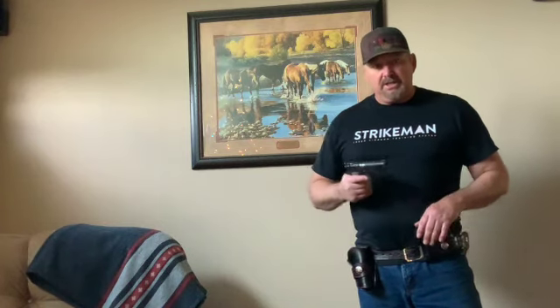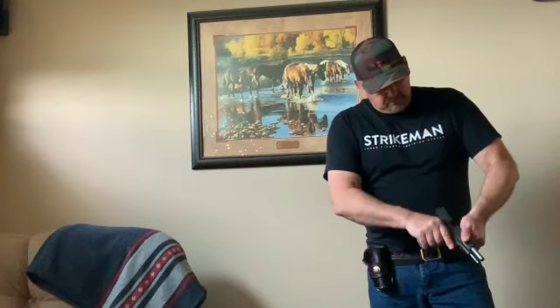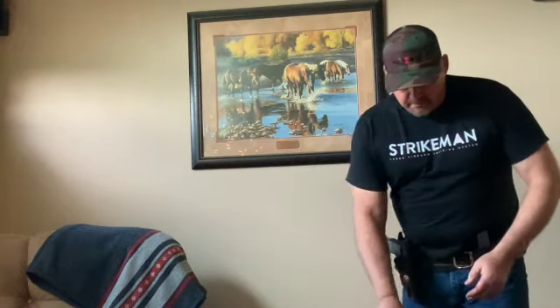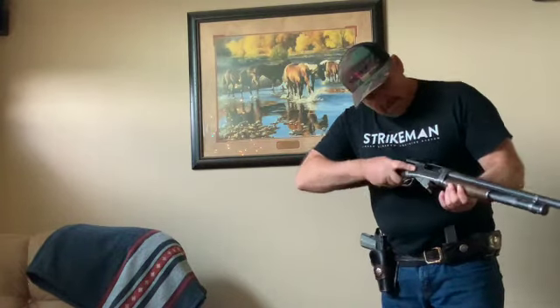The first thing you want to do when you're starting to practice with the Strikeman is make sure your gun is empty and ready to fire. Make sure your mags are empty unless you're going to put the laser cartridge inside. Make sure your shotgun is empty.